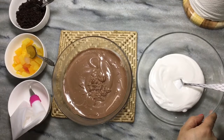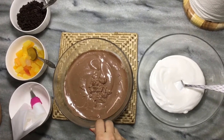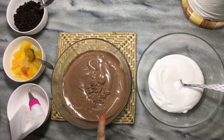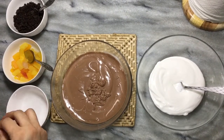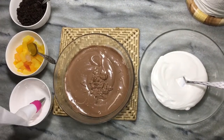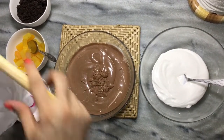Now we are ready. One is the whipping cream which we have beaten, and one is the whipping cream which we have mixed with chocolate. Both things we have in beater form. Now we have to add a piping bag, and in the piping bag I have to add this mixture.